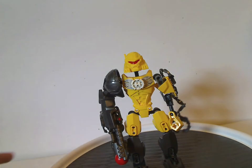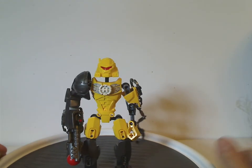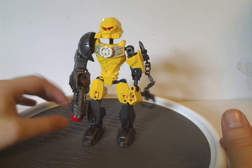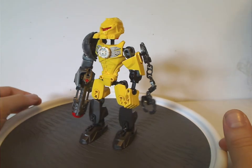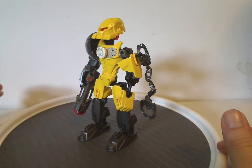Now onto the sets, starting with Evo — or as some called him at the time, Evo 4.0. He's quite a bit different from his last version, Evo 2.0, though some elements carry over for Evo in Breakout. As you can see, the body is in Gunmetal Grey on both the upper and lower parts, and the back is very barren except for the arms.